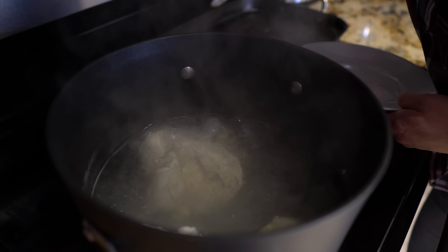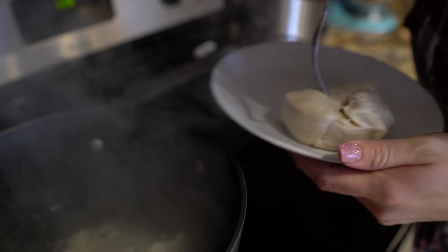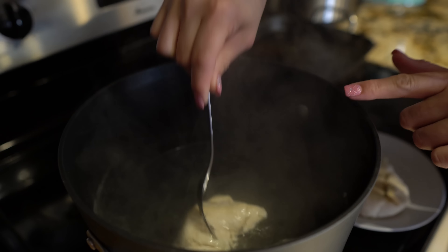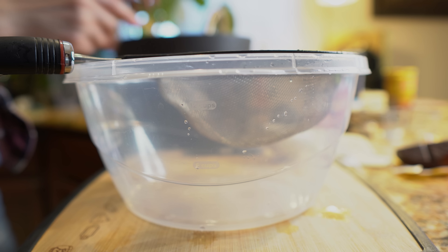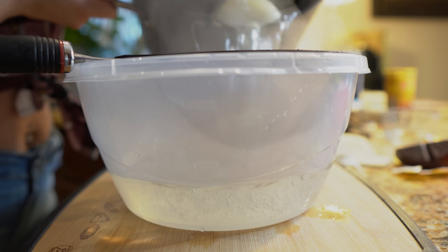It's been 35 minutes and our chicken should be done. I'm just going to remove it from the water and let it cool down. Now we're going to strain our broth because we are going to need the broth for our sauce — we're going to need about eight cups of broth.